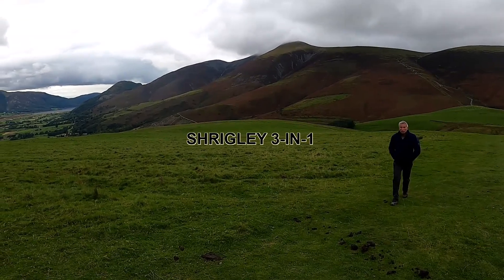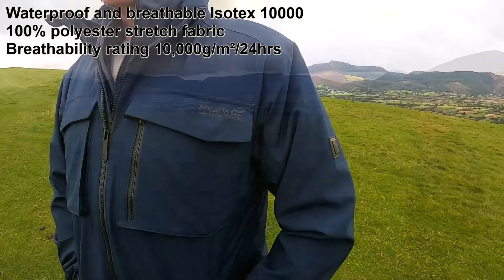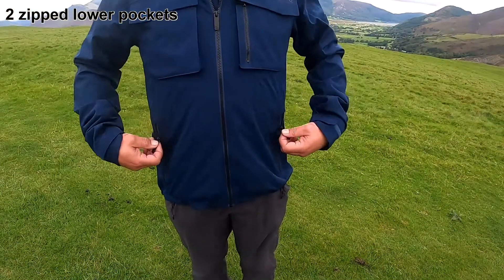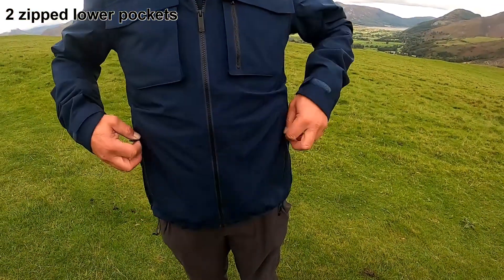Hi everyone, introducing the Shrigley 3-in-1 Jacket. It is a waterproof and breathable Isotec 10,000 hydrostatic head, made out of 100% polyester stretch fabric with a breathability rating of 10,000m² per 24 hours.